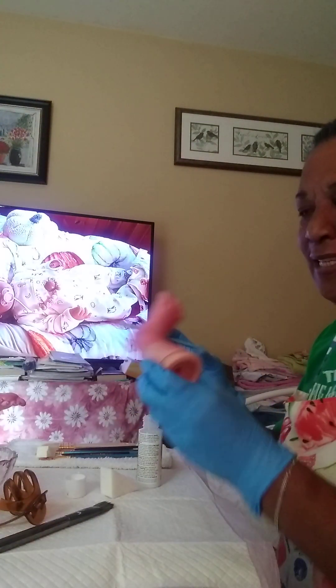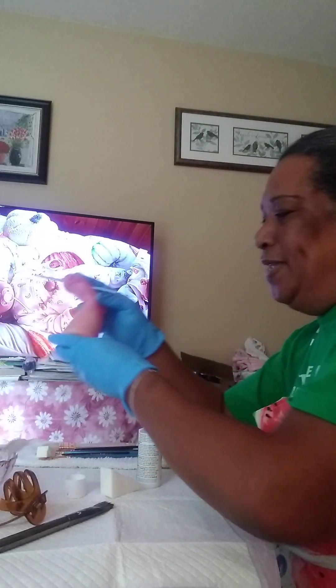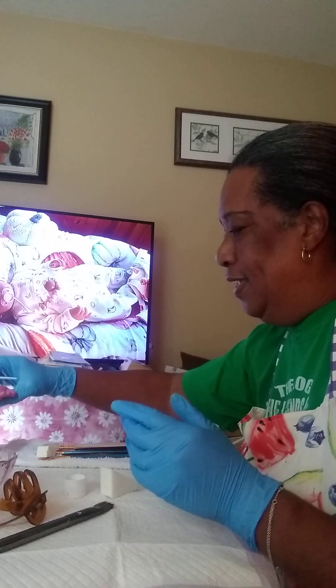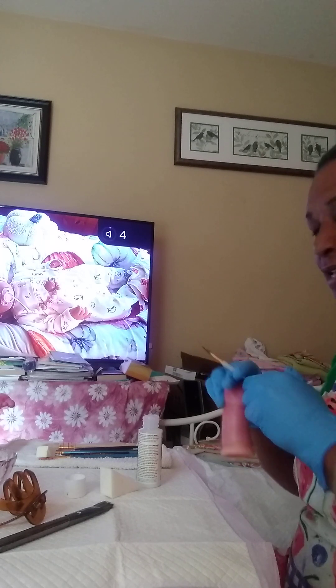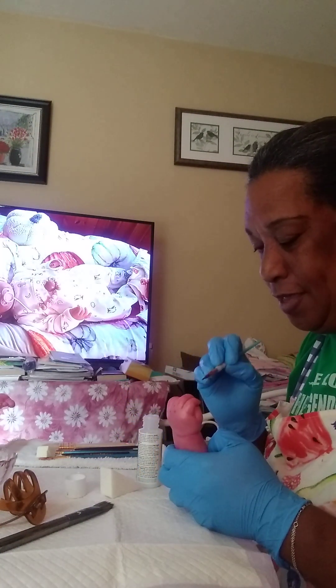This is just an update on my progress. The painting is done for me — the blushing and veining and the modeling. I don't know if you can see the modeling but it's there. It looks a little extra red in the video, but yeah.